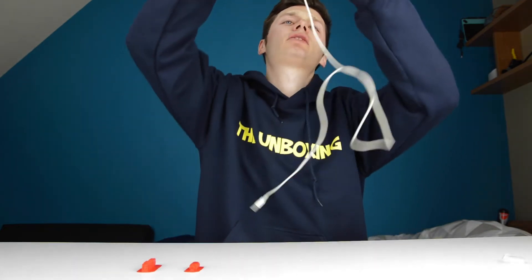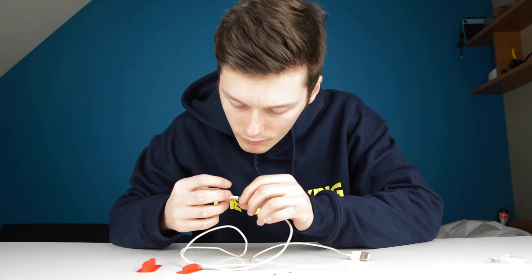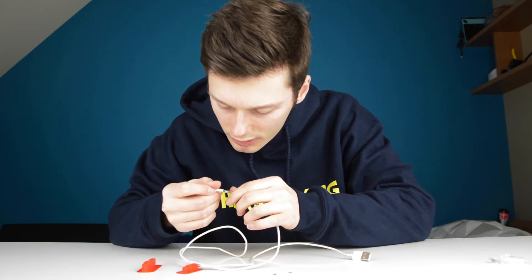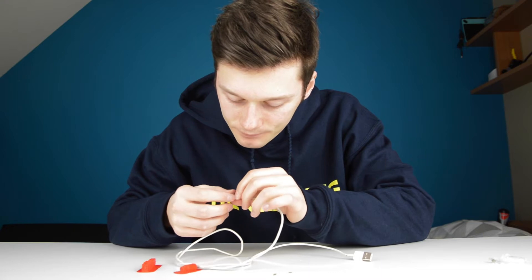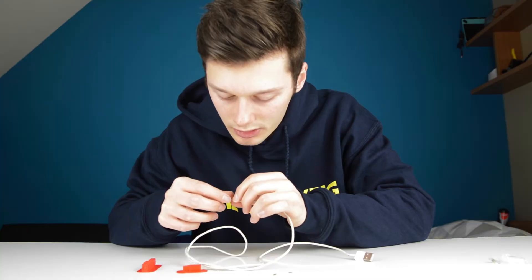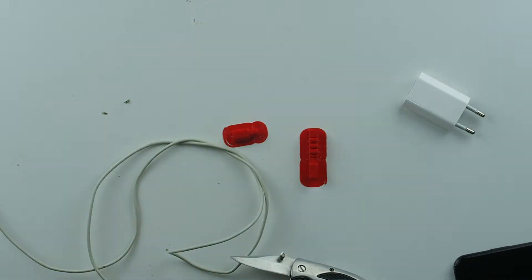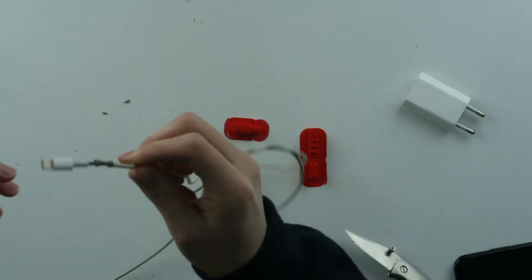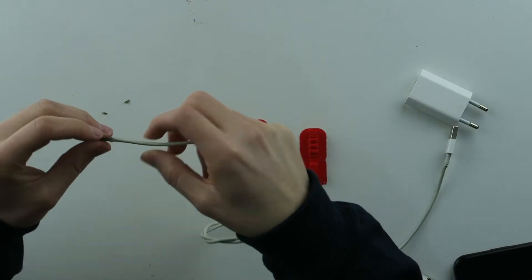I don't know if this can be fixed. It looks like I already broke the cable. Why am I doing this? This is going from very bad to even worse. Why is this so difficult? This is what's left of my cable — it's not great, but it could have been worse.